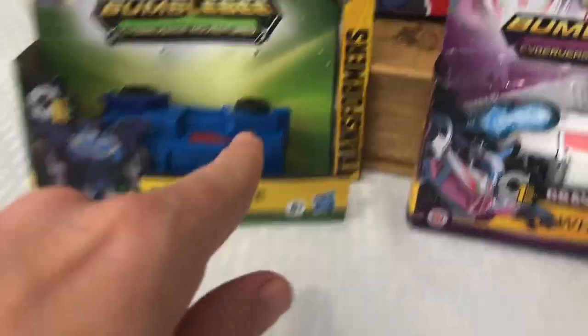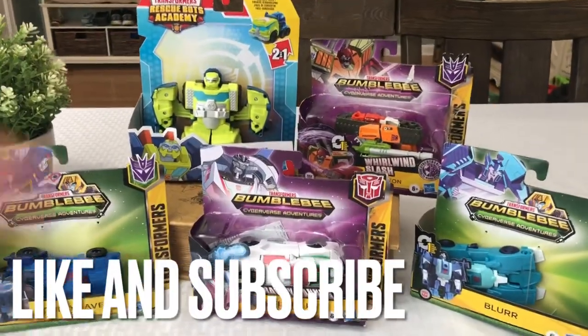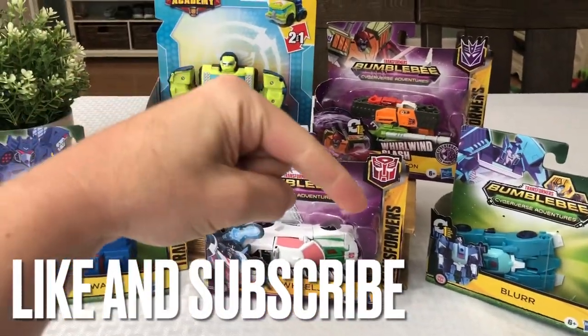We've got Wheeljack, Soundwave, Salvage, Bludgeon, and Blur. Please don't forget to like, hit that little subscribe button in the corner, and let's get started.